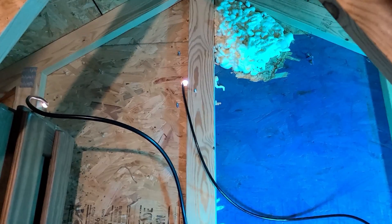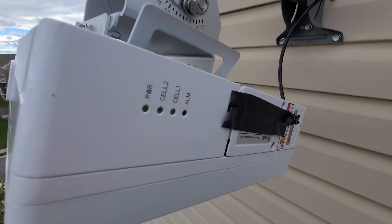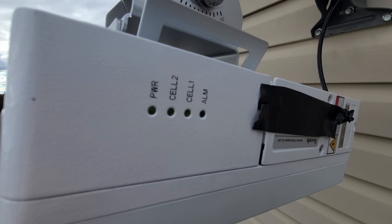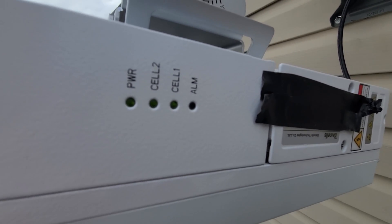Now that we have this up and running, let's go ahead and head outside to make sure we have some lights and connections. We still have to register everything, which is the next part. Back up top — and we do have link lights: Power Cell 2 and Cell 1, which is awesome. No alarm light. Let's continue the install.